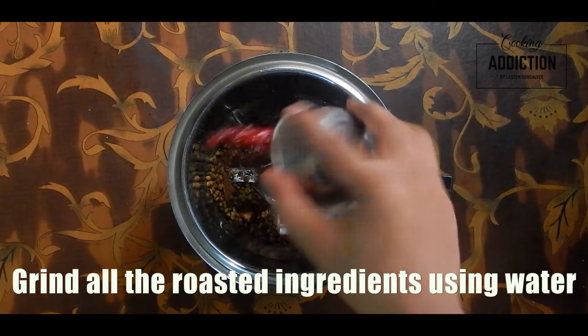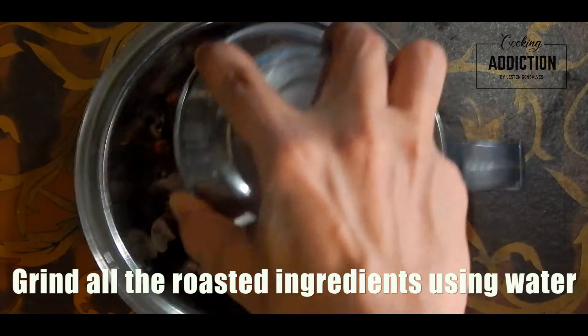Grind all the roasted ingredients using water into a semi-thick paste.